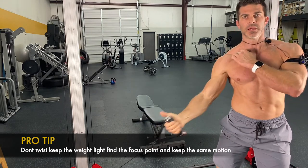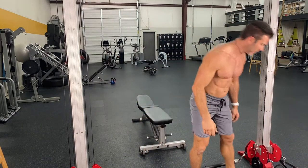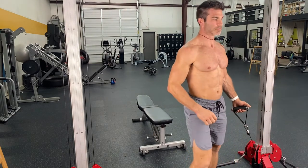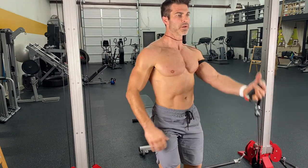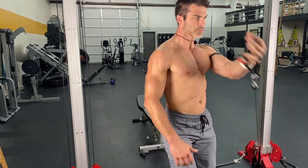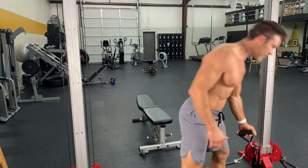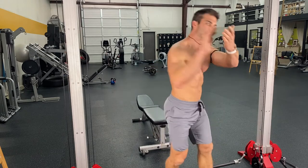So 10 pullovers, 10 incline flies, and 10 incline presses. Cables are amazing for a lot of these motions — resistance bands, for that matter — because when you get to that point, it's still got great resistance because it's pulling you back, rather than using a dumbbell for something like this. That's why the cables are typically a lot better, especially for flies.